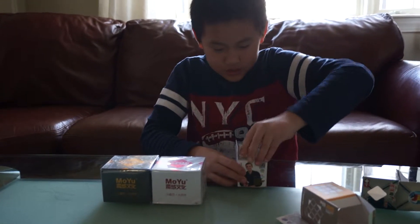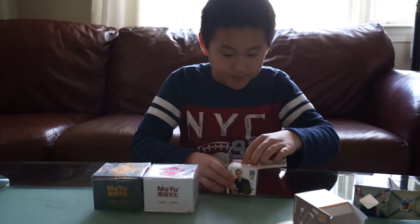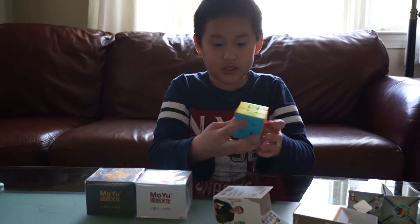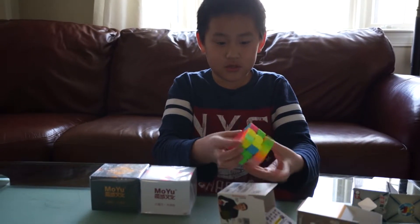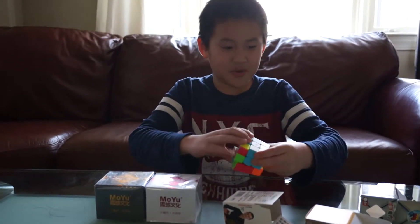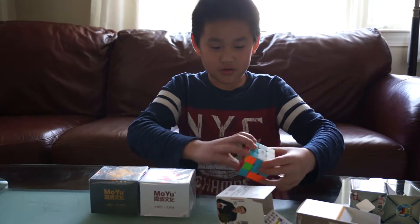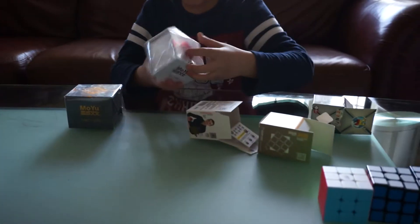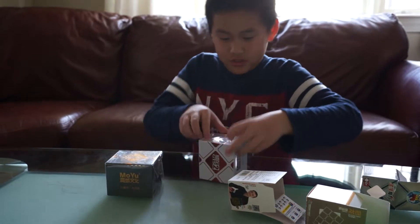Now we have the Qi Warrior Threat 3. It's stickerless. I feel like this is better than those two. Yeah, it's pretty nice. And now I have a Moyu Weilang GTS 2.